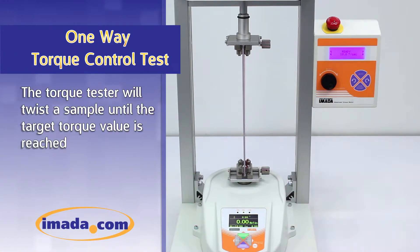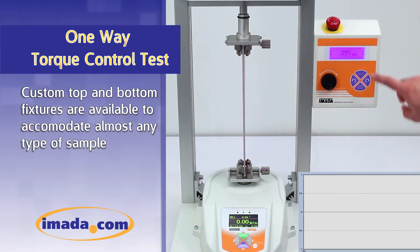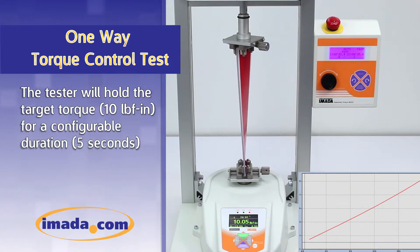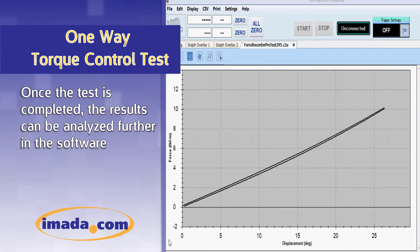The torque tester will twist a sample until the target torque value is reached. Custom top and bottom fixtures are available to accommodate almost any type of sample. The tester will hold the target torque for a configurable duration, in this case 5 seconds. Once the test is completed, the results can be analyzed further in the software.